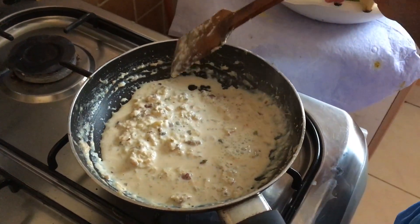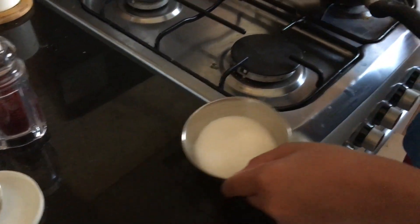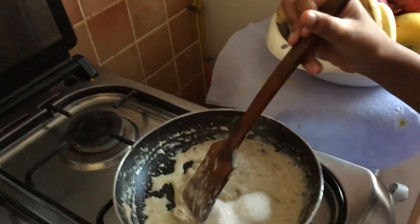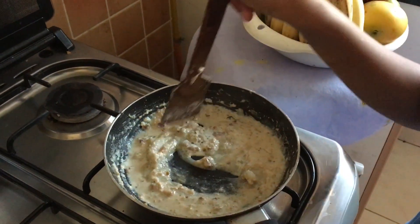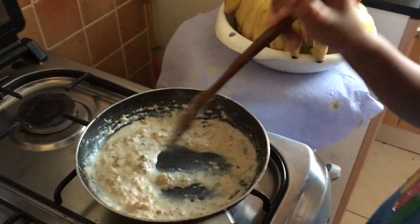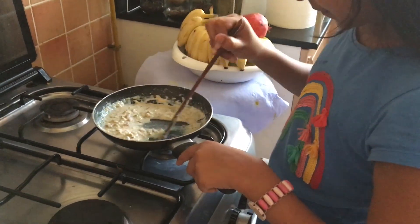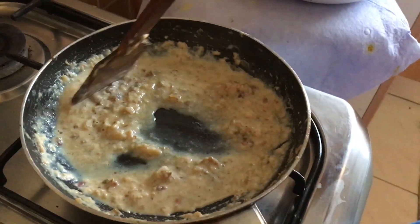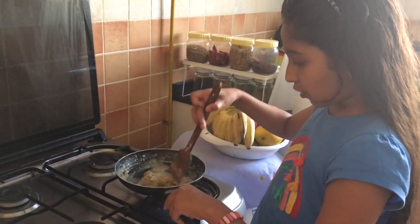Now it's almost time to add the sugar — the 5 tablespoons of sugar. I am adding it inside the milk. Keep on stirring it until the sugar has dissolved. Now the sugar is almost completely dissolved.